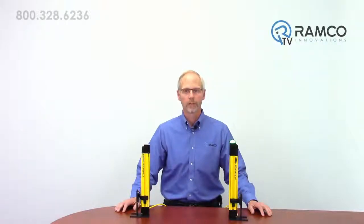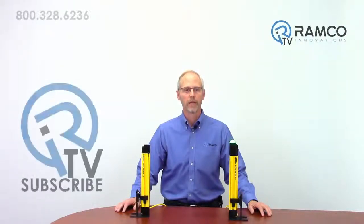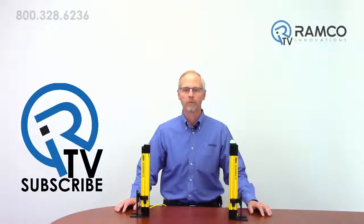For additional information on the Easy Screen LS from Banner Engineering, give us a call. We would be happy to answer any questions you may have. Be sure to subscribe to Ramco TV on YouTube to stay up-to-date on our product videos and demonstrations. Thanks for watching and keep it safe.